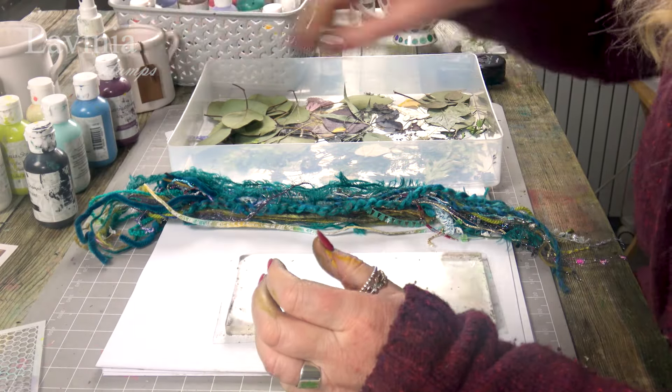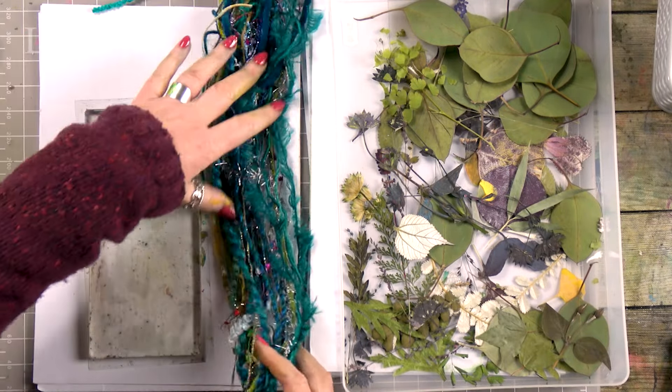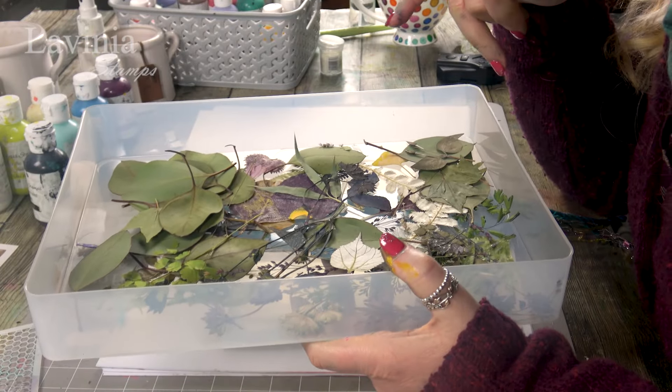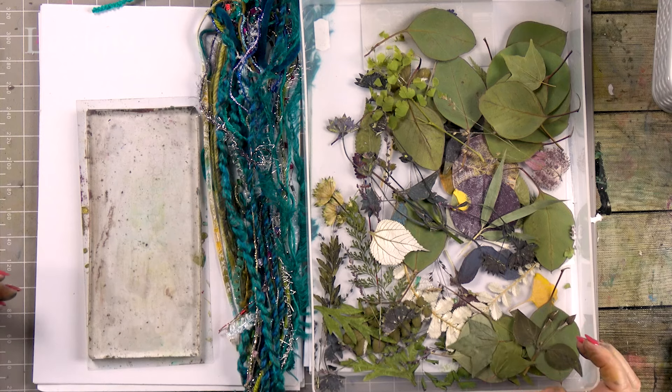We've got some string which we're going to be using. The textures look absolutely fabulous on the gel press. I've also been pressing some flowers and some leaves using our flower press. It's a technique that takes a little bit of practice, I'll be honest, but it's worth persevering because it's so much fun.